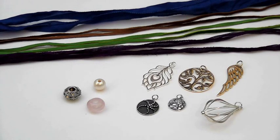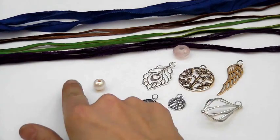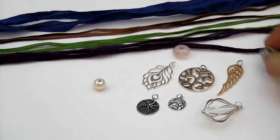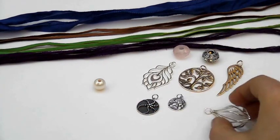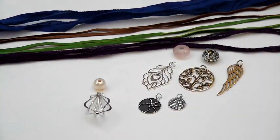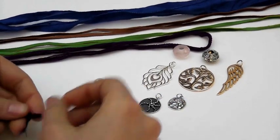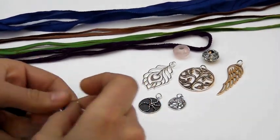To begin, just start pairing the large beads with the pendants so you can discover combinations that appeal to you. Play around a little bit until you find combinations that you like, and then once you've selected a pendant to start, pick it up and thread it onto one of the ribbons or cords.